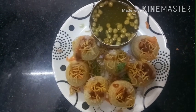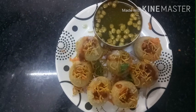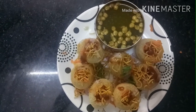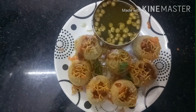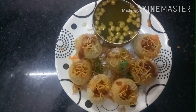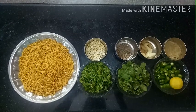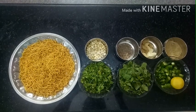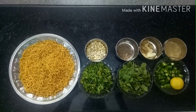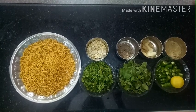Please like, comment, and subscribe. Welcome back to Nellay Saiva Samayal. Today we are going to show you how to make Pani Puri — a chat item.